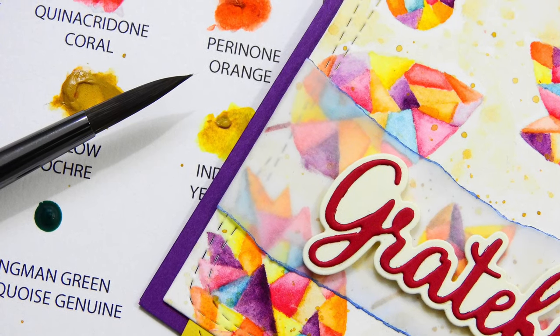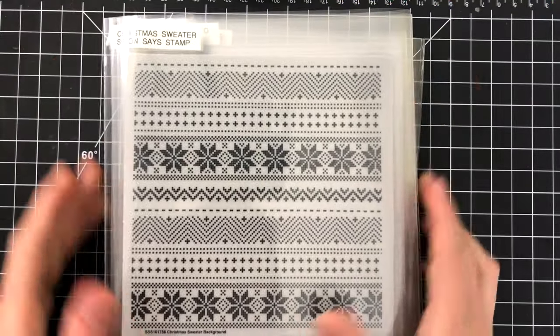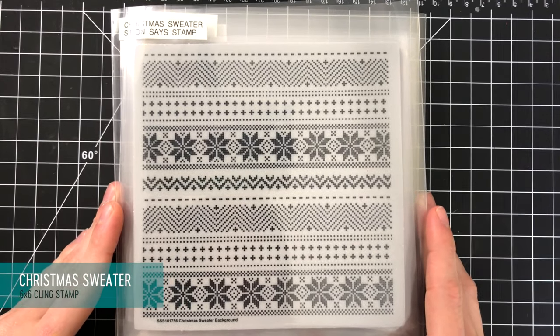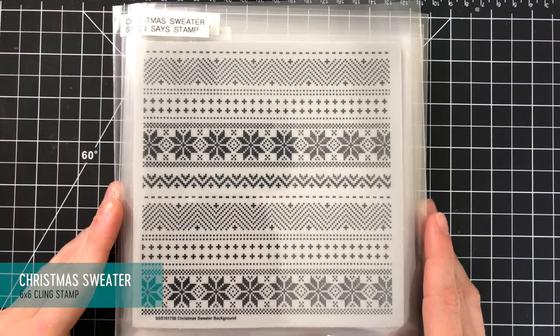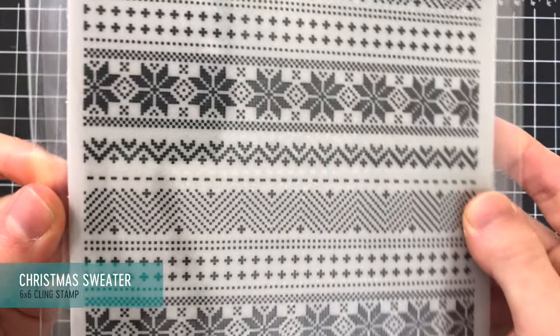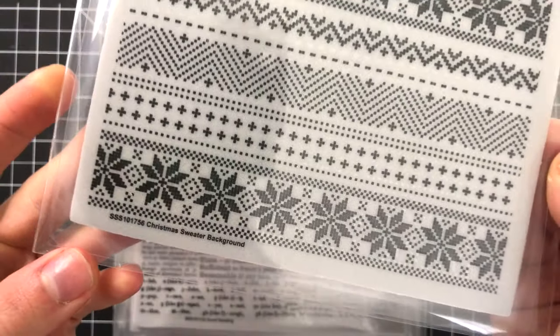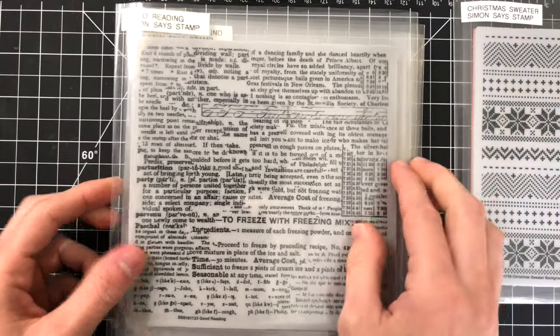That card also featured another Stamptember product, the Fractal Leaves stamp set, which I'll get to in a minute. Moving on in the release, we next have the 6x6 cling stamps and there's quite a few of them in this release. The first one is the Christmas Sweater stamp set and I just love this adorable pattern. This would be great for a variety of winter cards — I would love to stamp this in white embossing powder on top of red cardstock. That would look so beautiful.